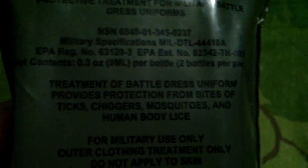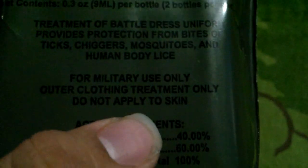Like I said, this is your insect arthropod repellent protective treatment for military battle dress uniforms. You can see the national stock number and the ingredients. It says: treatment of battle dress uniform provides protection from bites of ticks, chiggers, mosquitoes, and human lice. For military use only — outer clothing treatment only, do not apply to skin. So pretty much just outerwear — probably wouldn't want to use this on socks, definitely not underwear, but outer pants and jackets should be fine.